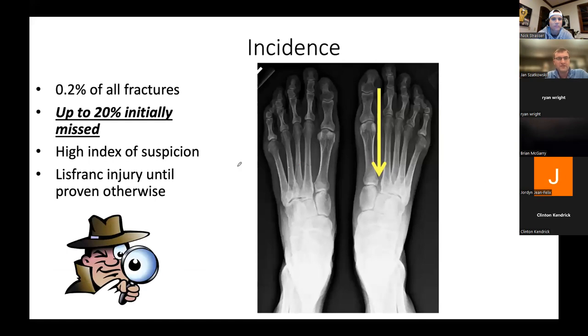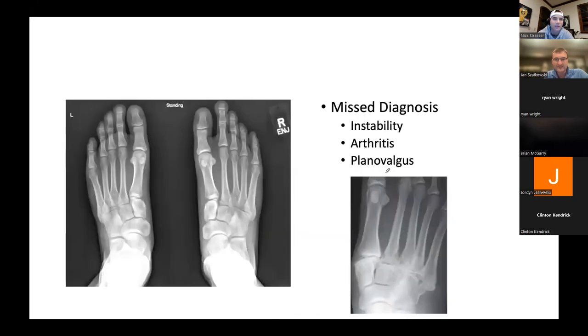Many of these are initially missed — 20%, which is high. High index of suspicion. It's great to compare one side to the other. I've sometimes done that in the OR for Lisfranc as well as syndesmotic injuries — we use contralateral films all the time. If you're in the OR and something doesn't look right, make that suggestion: 'Did you want to get an x-ray of the other side?' The best way to do that is to have it before you start, since it's hard to get an x-ray once you're all draped. Every time I've had a contralateral x-ray, I've always been very thankful to have it.